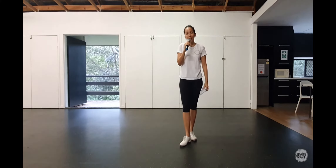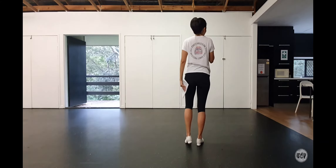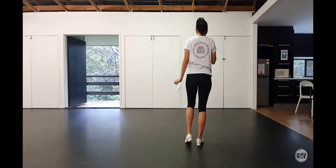This is Sax, a basic clogging routine. I'm going to walk through the steps and then we'll do a dance-through. Sax starts with four double steps, left foot lead — four doubles.